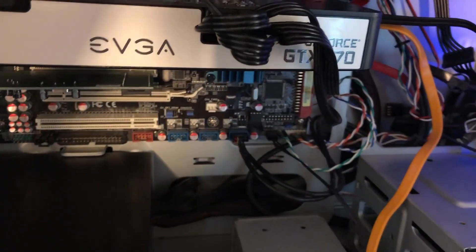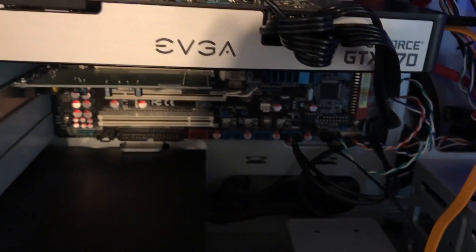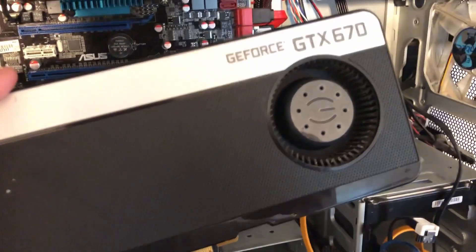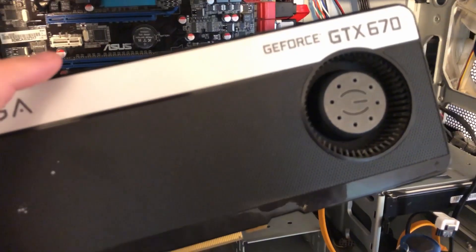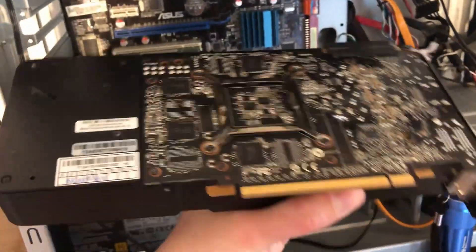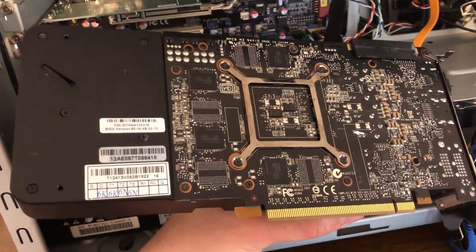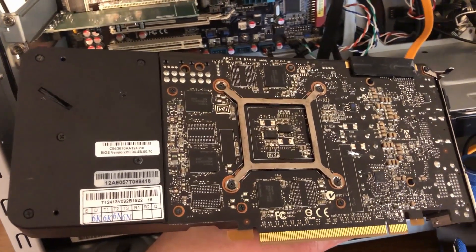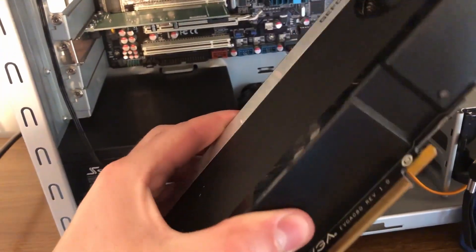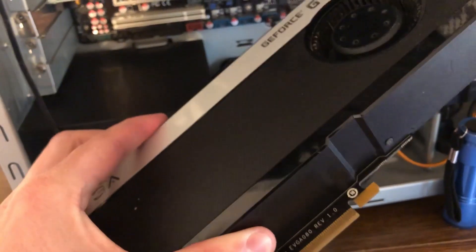Before we try this again — this one, the seller just said it was broken, so I had no details on it. But a good try — about $10. We might be able to find something to do with it. But if the fan's not turning on and you don't feel any heat coming off it and you're not getting any display, it's usually pretty huffed.